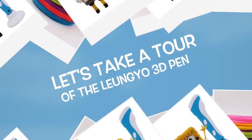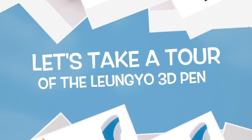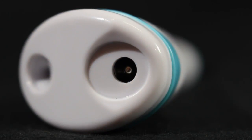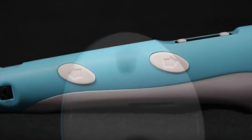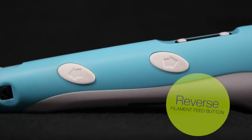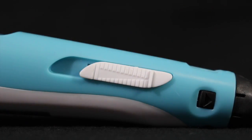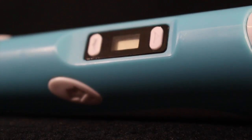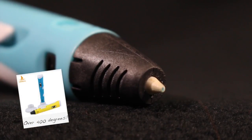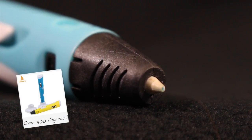Let's take a tour of the Luangayo 3D pen. At the top is where you plug in the AC power. Right across from that is the plastic insert port. On the side you'll find two white buttons — the closest to the point is the forward filament feed button, and the other is the reverse filament feed button. On the other side is the speed control, the LCD readout window, and at the end is the nozzle, which can reach temperatures of over 400 degrees. Parents, make sure young kids are supervised.